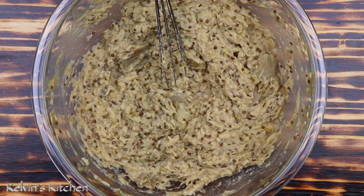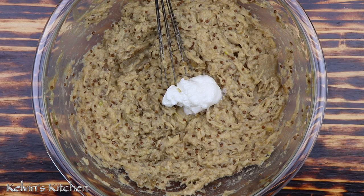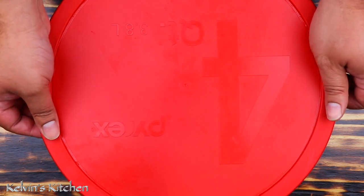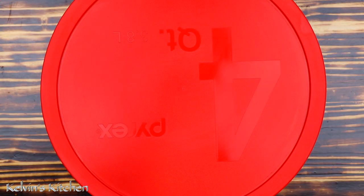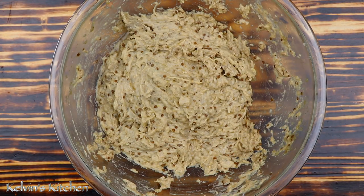It is time for the secret ingredient: two tablespoons of yogurt. Whisk it some more. Now the baba ganoush is going into the fridge for several hours as the flavors have not developed yet. Eight hours later, after all the flavors have developed, we're going to taste and see if it is to our liking.